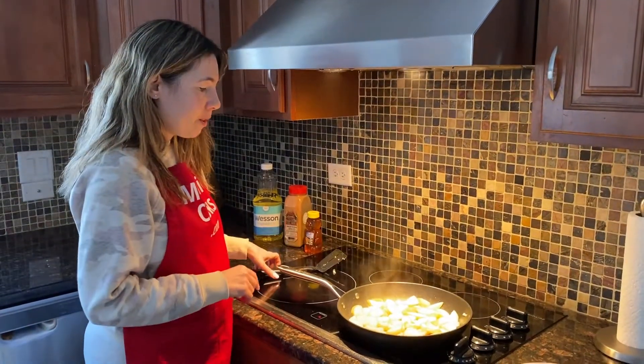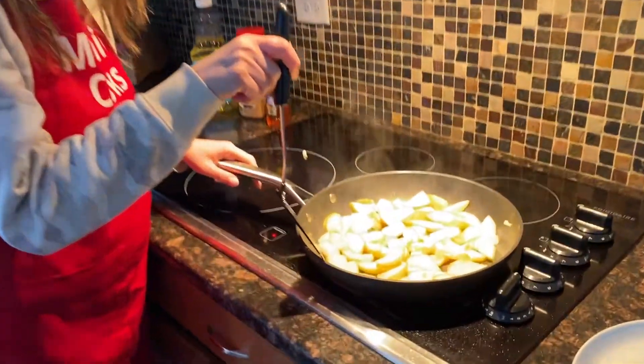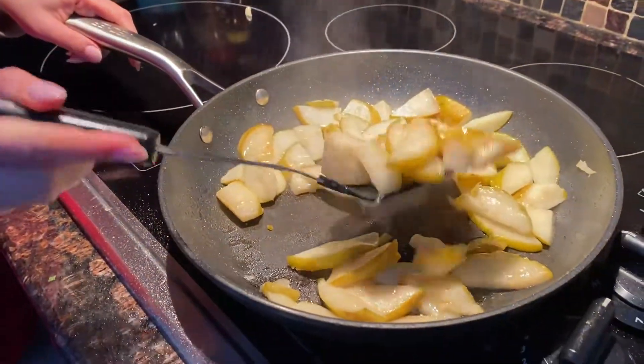So now they've been cooking for about five minutes and they're almost ready. Look how delicious they look — they're getting soft.